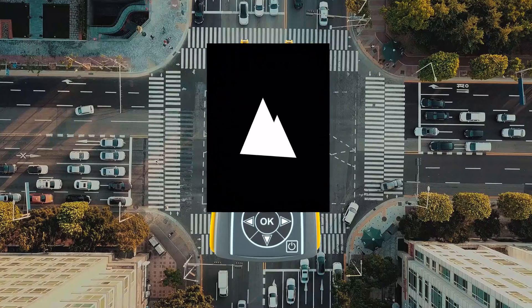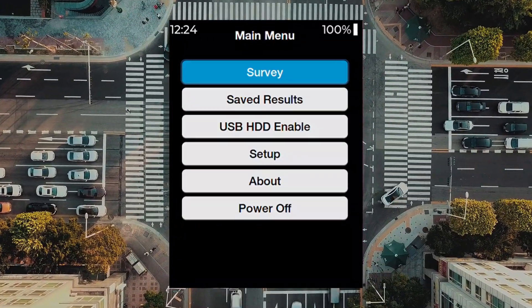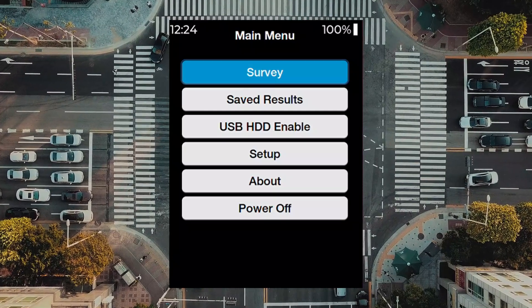Insert a 5G enabled SIM card. Select the survey menu. The same operator option will be available. Select this option.